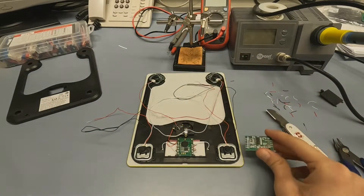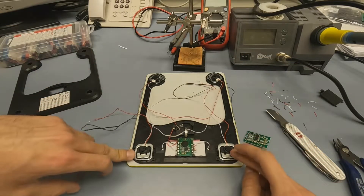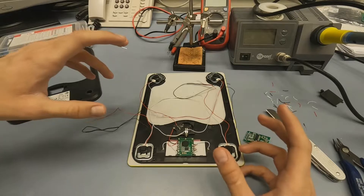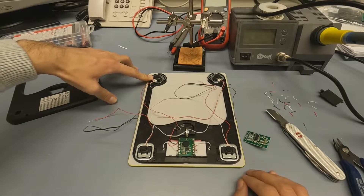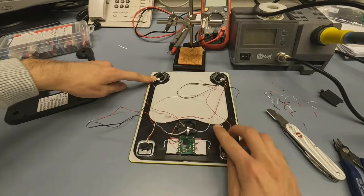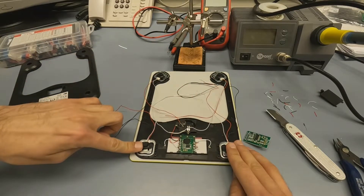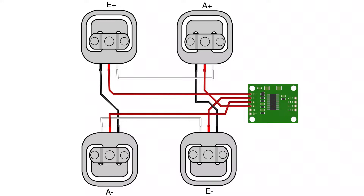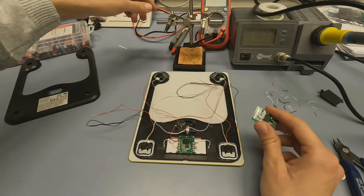We're going to have the pluses here, the minuses here, and E and A on the opposite sides of each other diagonally. So this is going to be E plus, this is going to be A plus. Opposite to E plus diagonally is going to be E minus, and opposite to A plus is going to be A minus. Let's connect it and start soldering.